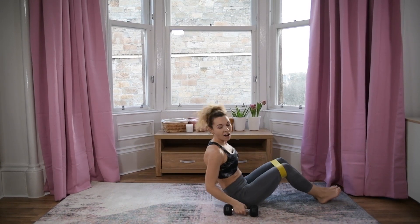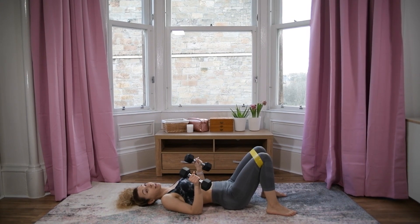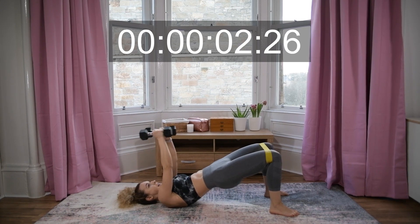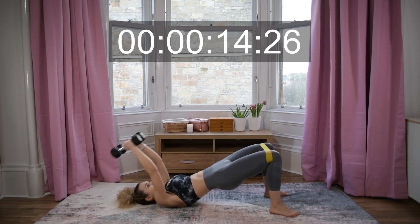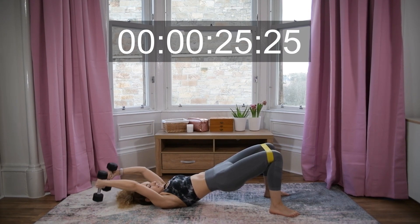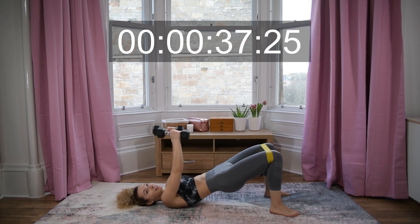Rest! Lovely. The next one is pullovers in bridge hold. We're going to lift the hips up and hold for 40 seconds. Down and up, down and up — squeeze your glutes, engage your abs. It's 40 seconds, as many reps as we can do — always focus on your form.